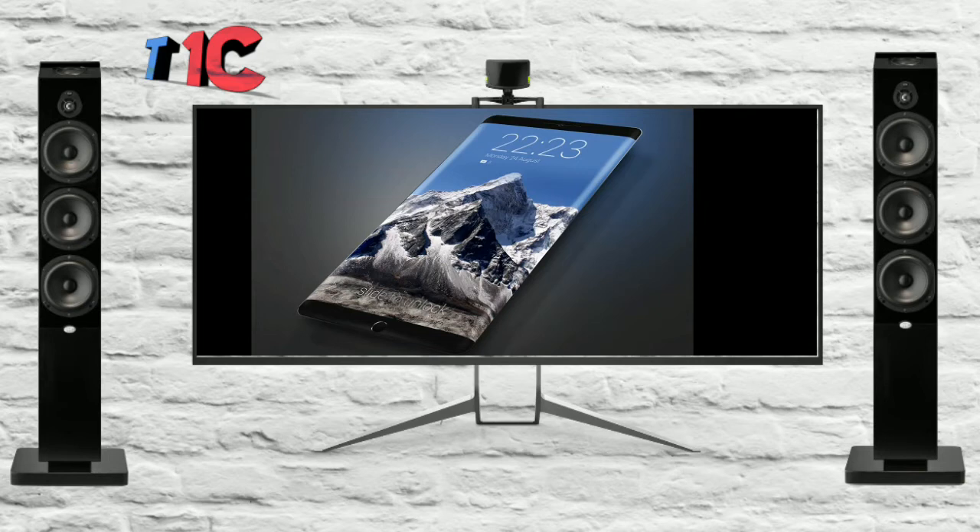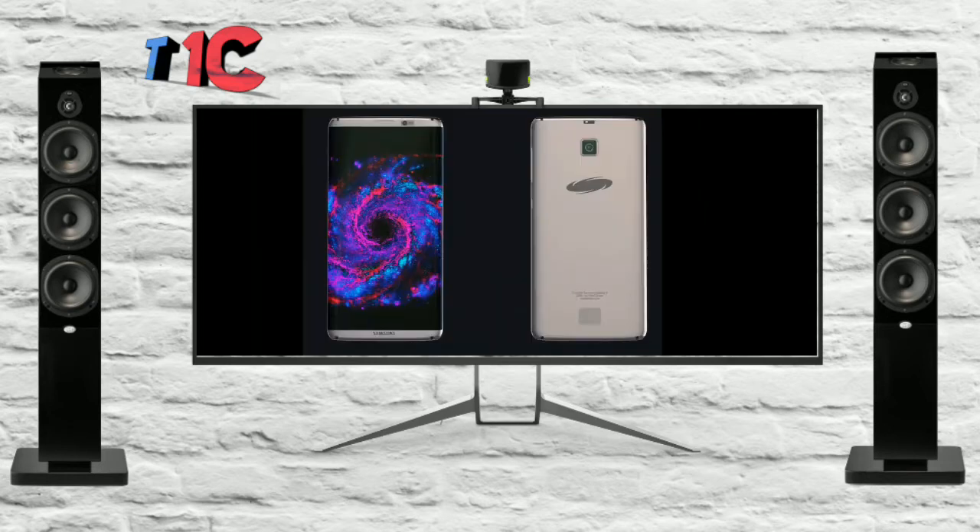Coming to the display front, it is expected to come with a Super AMOLED 5.7 inches display. It is expected to be a 2K or a 4K display.